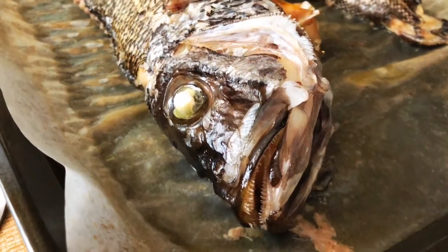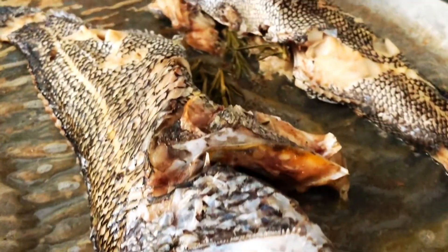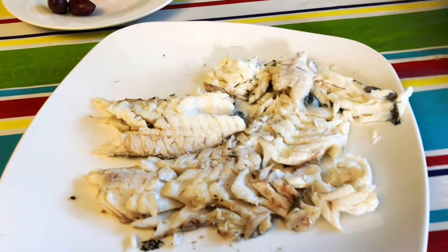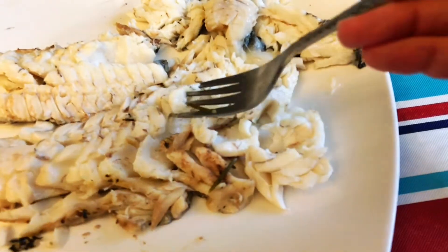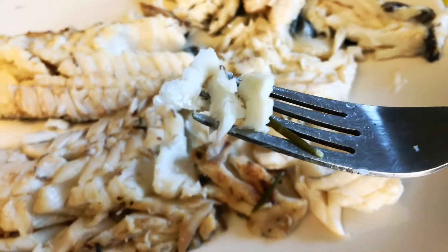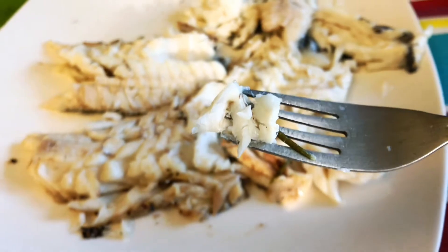Here's our fish out of the oven — I told you it's not a pretty sight! But they have beautiful flavor. Here it is filleted — so flaky and tender. I like making a whole fish because you have to take your time eating it so you don't get any bones.